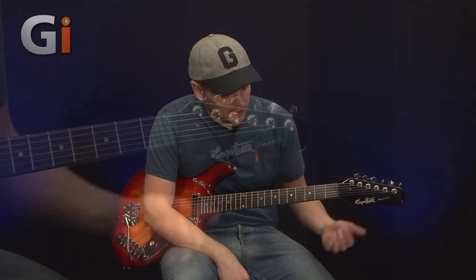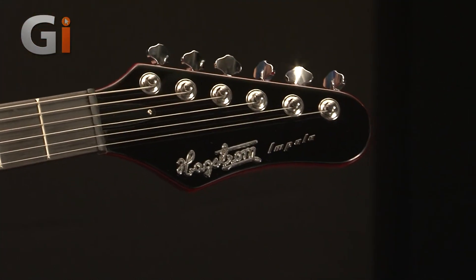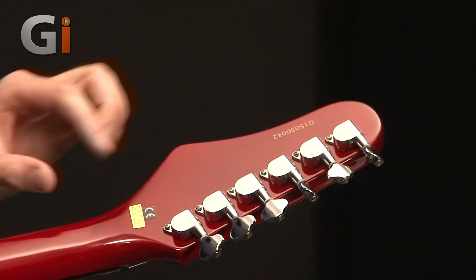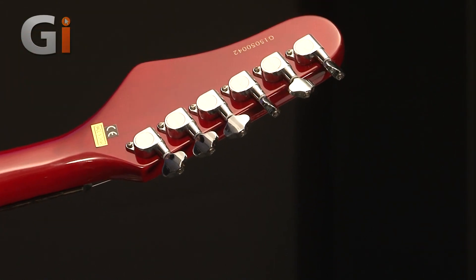So here we have the headstock with a raised emblem on there, which is pretty cool. Let's have a look at the tuners and flip it over. These small little tuners here are easy enough to use and don't cause any problems.